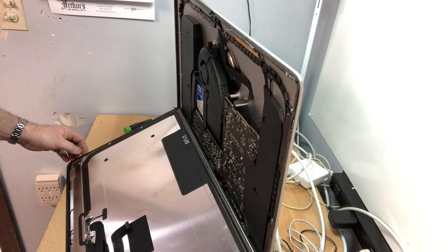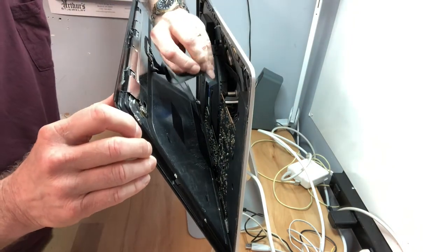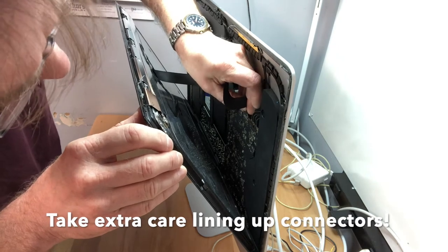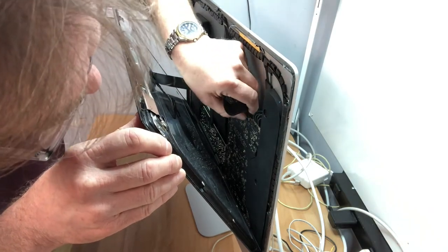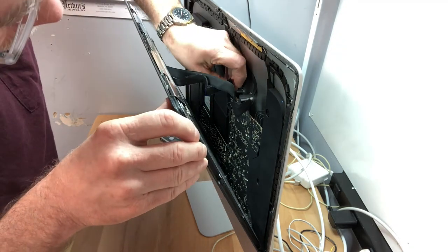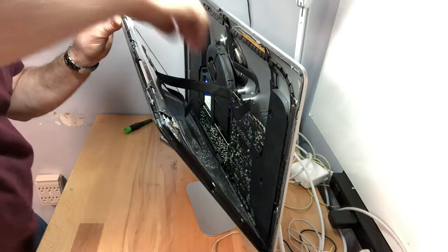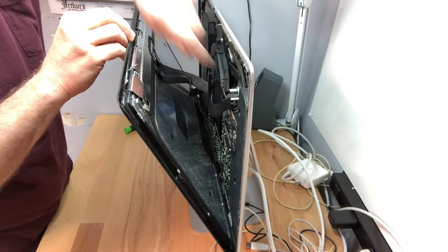Now we have the adhesive all the way along here — you can see that shiny adhesive all the way up. The next step is to reconnect the LCD panel and reattach the glass. We're going to lift this up and reconnect the connectors here — be very careful when you put them back in. Line them up carefully, then flip the little lock lever down. Once both connectors are in, we're going to take this glass.